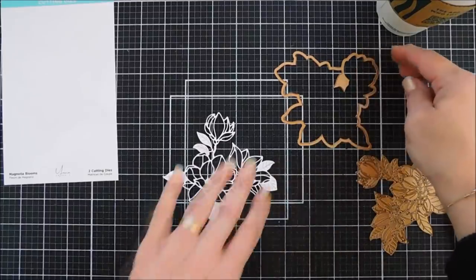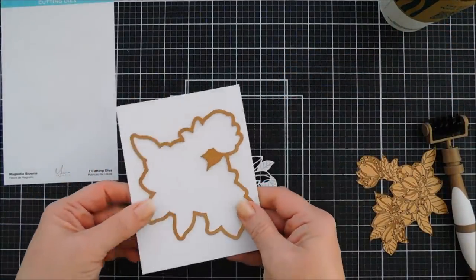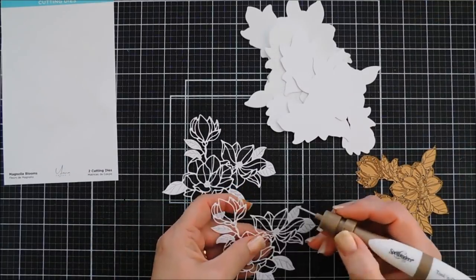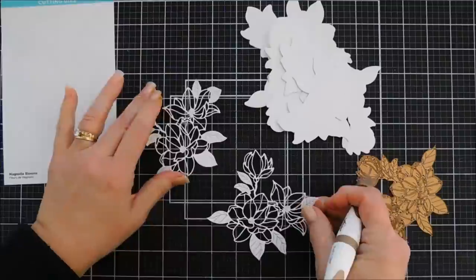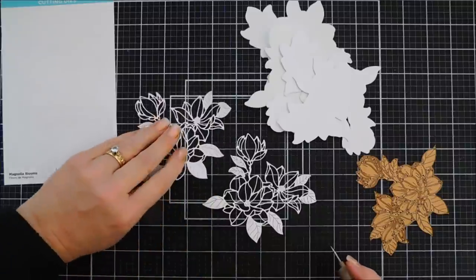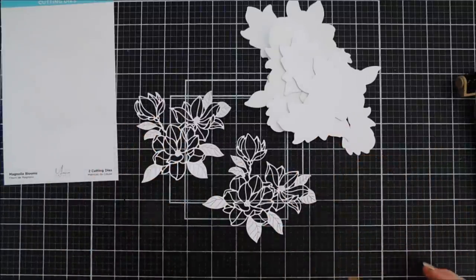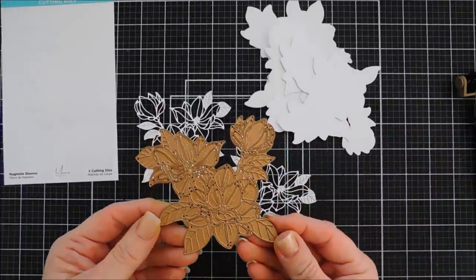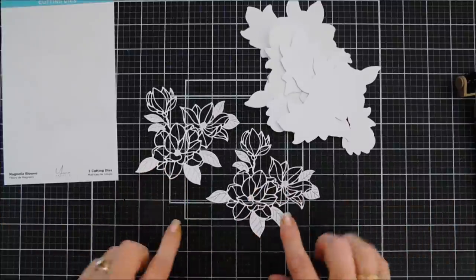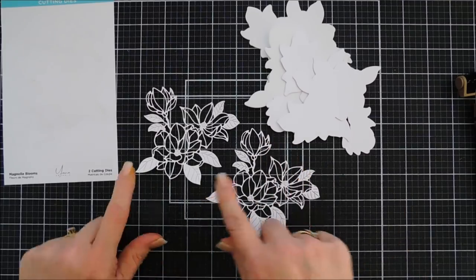I'm going to die cut out one more and then take the background die and die cut that out with white card stock. So we have two of these beautiful intricate magnolias. I don't think I told you the name — the set is called Magnolia Blooms, and Yana has a whole collection out. I encourage you guys to check it out. You can see all the detail — the leaves are separate, so you know exactly what the flower is and what the leaves are.